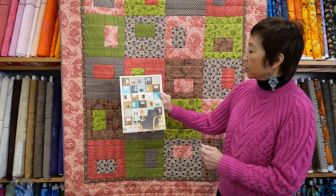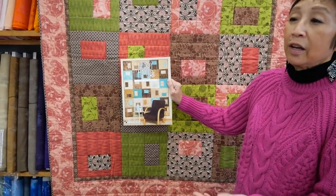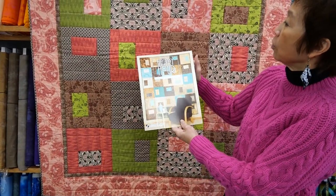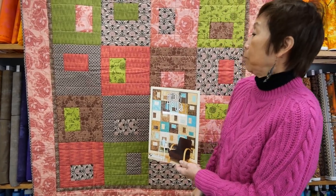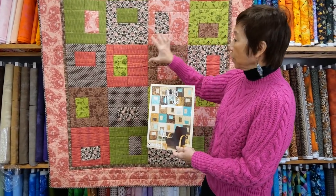We'll be working out of this book called Happy Hour. What a nice name for a beginner quilt — it should be relaxing. This book includes many patterns. This one that we're working in is called the Snapshot Quilt, and I believe the reason why is we've got these nice little windows of pops of color within each block.